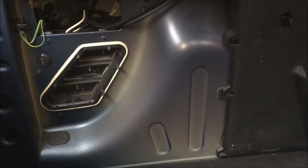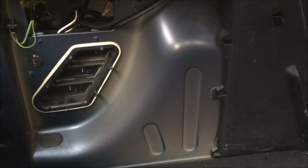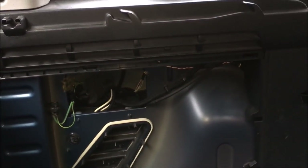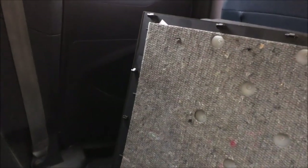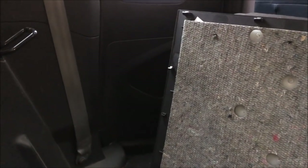Hello everybody, it's Mick from Jester Bushcraft and I'm filming this from inside my Citroën Berlingo. It's the start of the new year and I've got a few ideas I want to crack on with, and one of them is adding some insulation to the interior of the van for when we're in camper van mode.